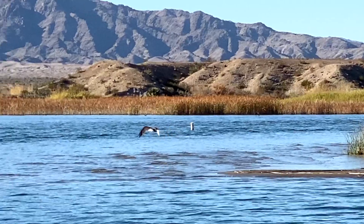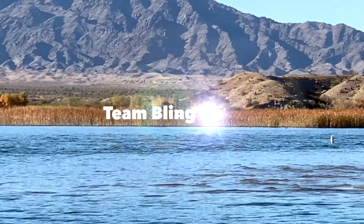Like always, thanks for watching, and for more tips subscribe to my YouTube channel or reach out to me on social media. Tight lines.